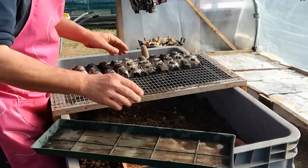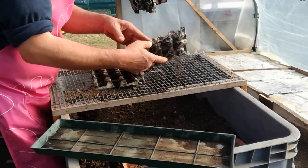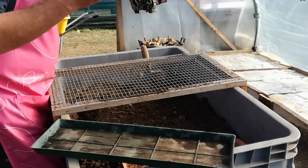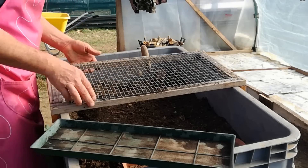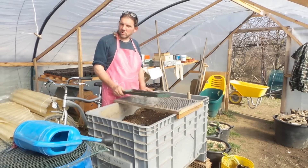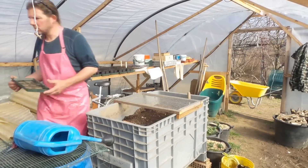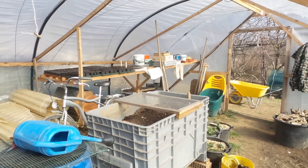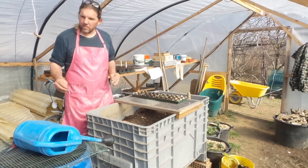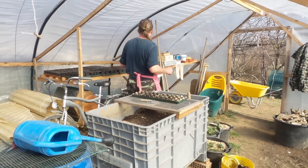Ora andiamo a liberarci del compost e chiaramente dei cartoni. I cartoni non sono neanche brutti, vanno tutti nel compostaggio. Una delle prime cose su cui voglio mettere parola è che comunque non abbiamo avuto uno scarto non sostenibile, chiamiamolo così.